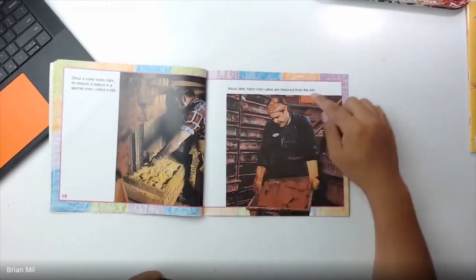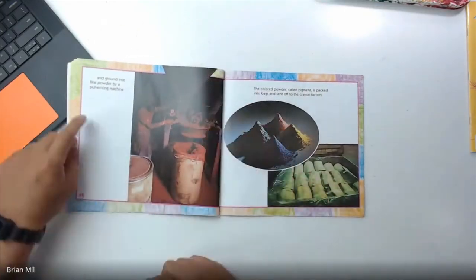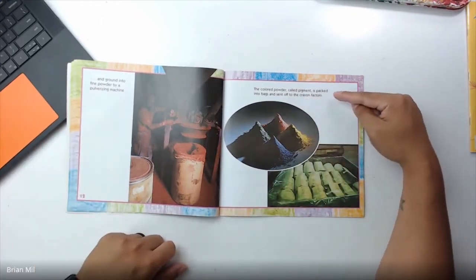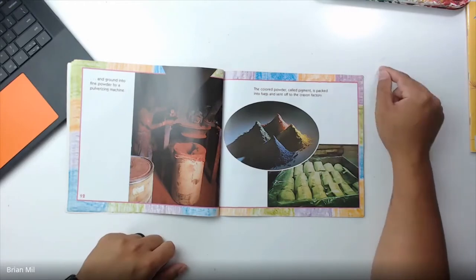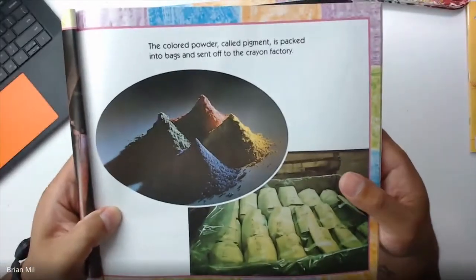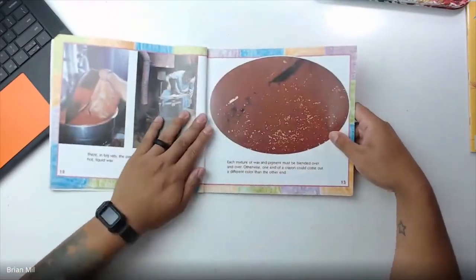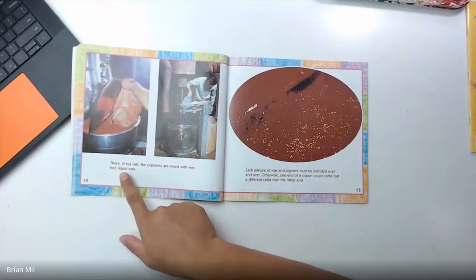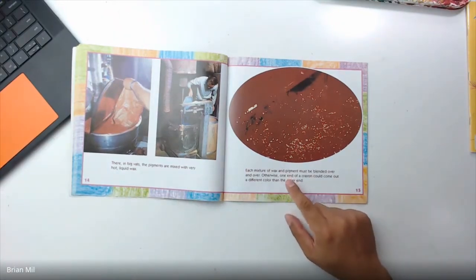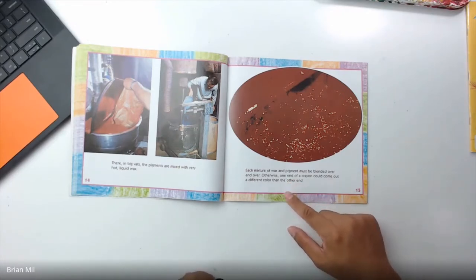'Hours later, hard colored cakes are removed from the kiln and ground into fine powder by a pulverizing machine. The colored powder called pigment is packed into bags and sent off to the crayon factory.' As you can see, the crayons are powder. 'There, in big vats, the pigments are mixed with very hot liquid wax. Each mixture of wax and pigment must be blended over and over — otherwise, one end of a crayon could come out a different color than the other end.'